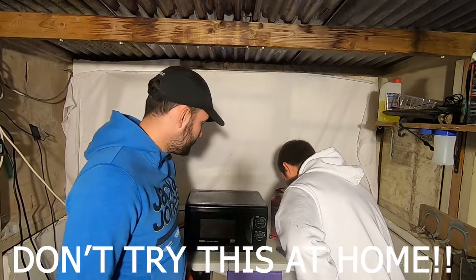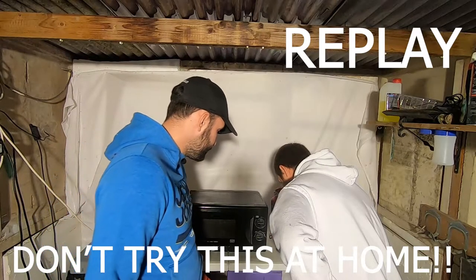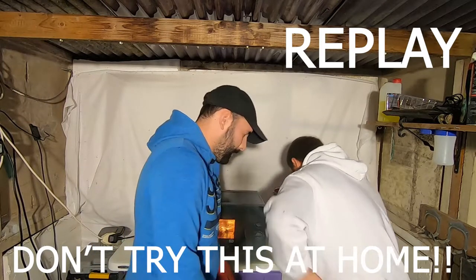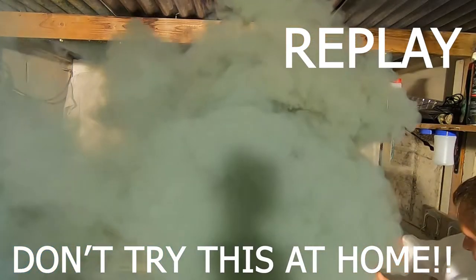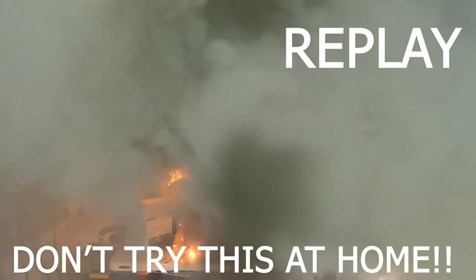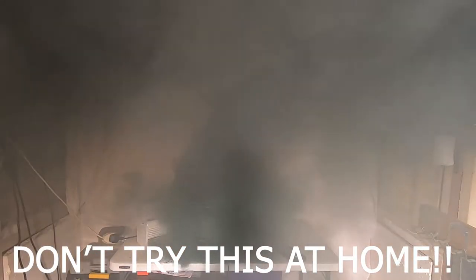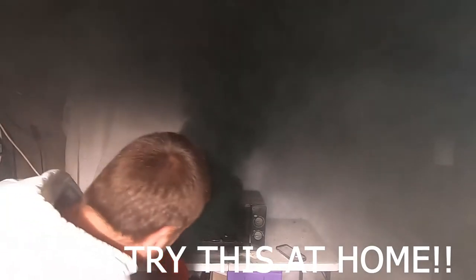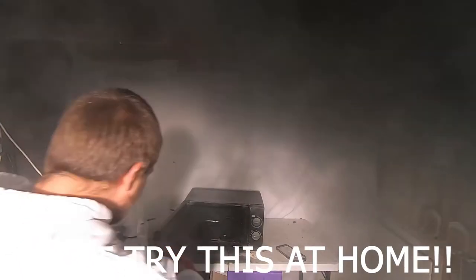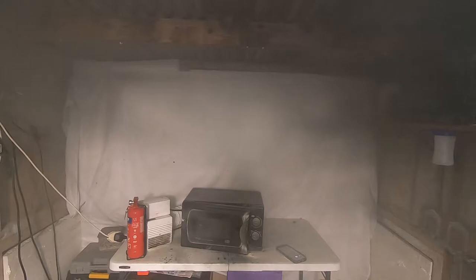Oh okay — oh my god, turn it off, turn it off! Wow, well that was silly. I think I've just pooped myself — wow, I just made a mess of my trousers. I'll not do that again.